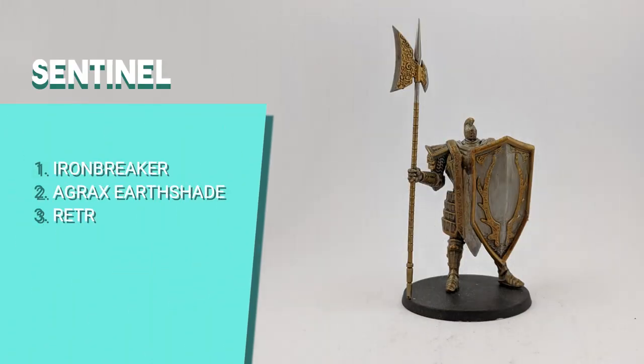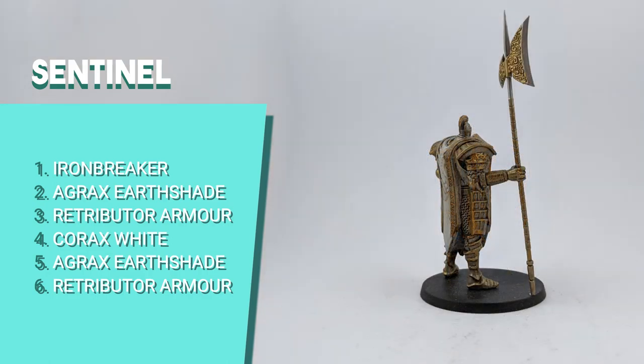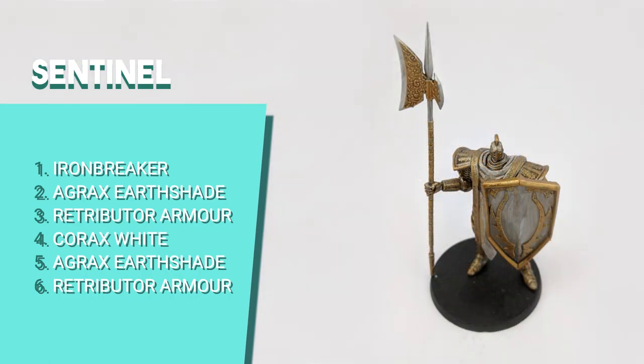For the Sentinel, I started by painting the axe, shield and armor with Ironbreaker, then shaded all parts with Agrax Earthshade. I added the trim details on the shield with Retributor Armor and used the same color to dry brush the armor, handle of the lance and engravings of the axe. I painted the cloth of the Sentinel with Corax White and shaded the tunic with Agrax Earthshade — though I should have added less shade. Once dry, I dry brushed the sides of the fabric with Retributor Armor.